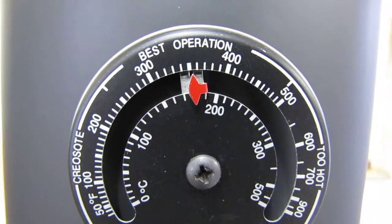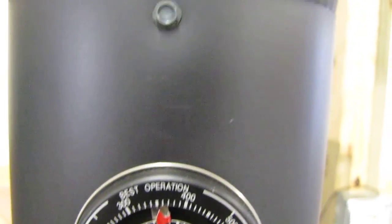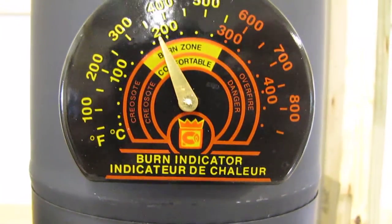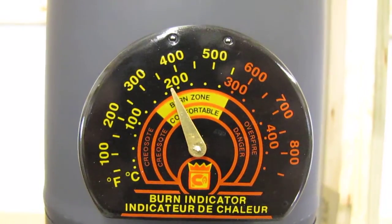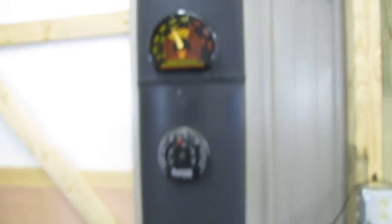There we go — flue stack temperature gauge. It's sitting there, and here's the upper one, burn indicator. She is romping. Let me show you what the stack outside is doing — here's the upper one.